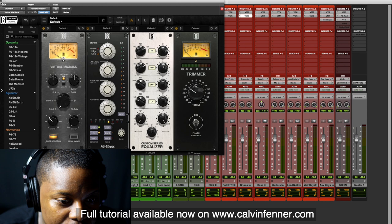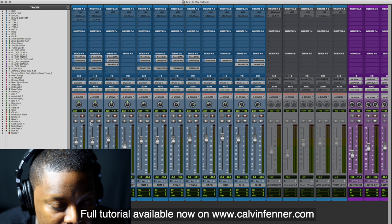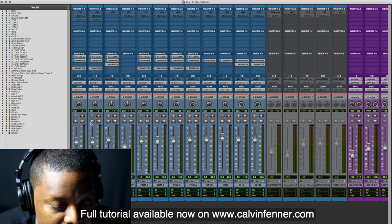So let's go take a look at the drums. I'm going to solo this section for you real quick, and you'll hear what we're working with.